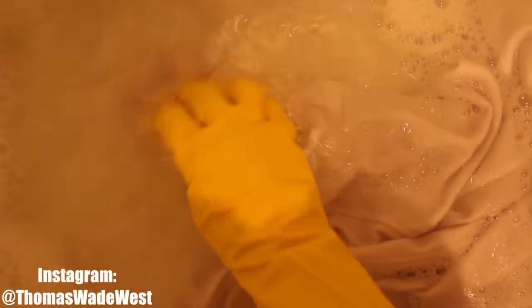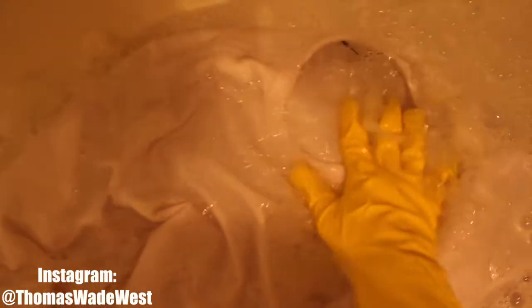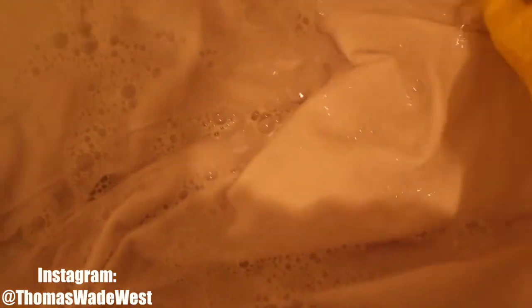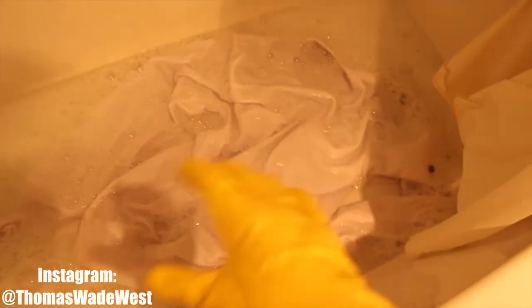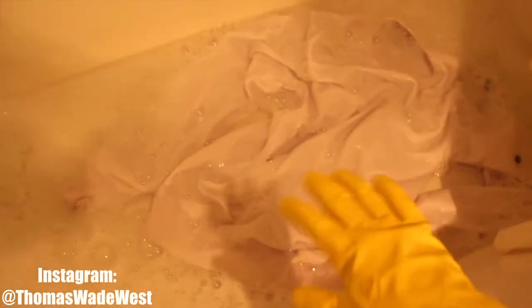Flip it and just let it sit and soak for maybe 30 seconds to a minute. After that, all I'm going to do is literally start swishing the garment through the water. You're going to be super delicate and just allow the water to kind of pass through the fabric — at this point it's just going to start cleaning it and the dirt will be removed. This is literally how I clean any more delicate fabrics: one at a time, cold water, laundry detergent, and just do this.